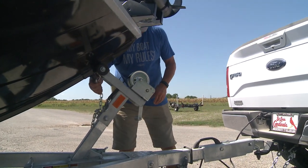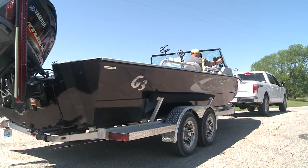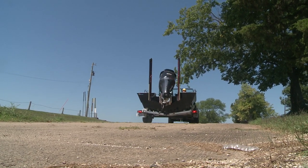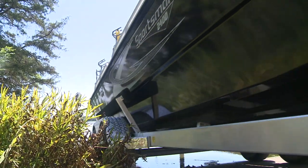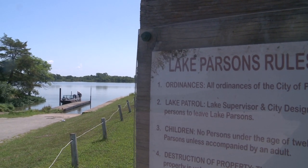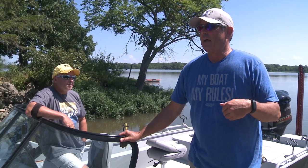Hey boys and girls, guys and gals, Scott Turnage, G3 Sportsman, here today with our old friend Jeff Williams, Team Catfish. This is actually the first time we've got this boat on the water where we're shooting video, and it's the must-anticipated G3 Sportsman 2400. We are on Lake Parsons in Kansas, and we're going to go after some channel cats and have a little fun.